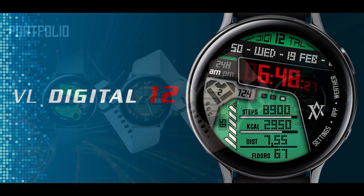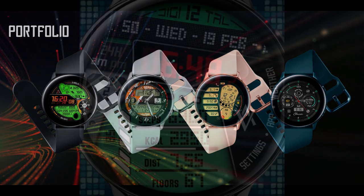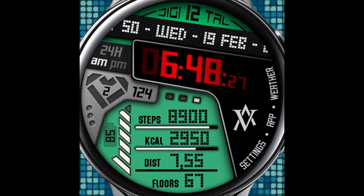I'm gonna be handing out 30 coupon codes per country, so make sure you click on the link to the Google sheet below because those codes are on a first-come first-use basis and I have a feeling they're gonna go very fast. Okay, let's jump right to the review — this new face called Digital 12.